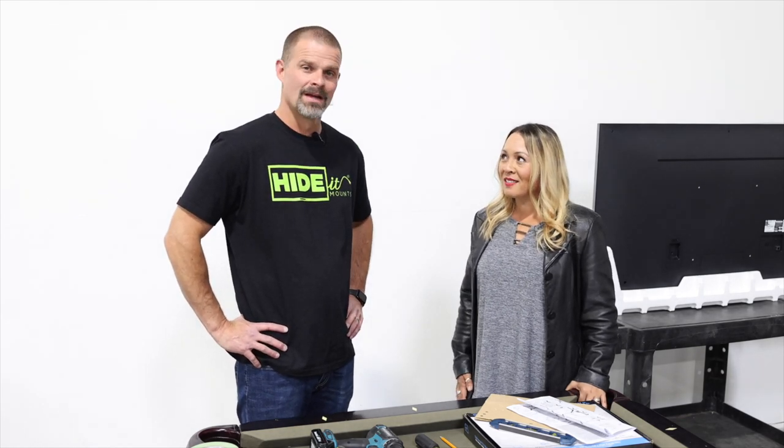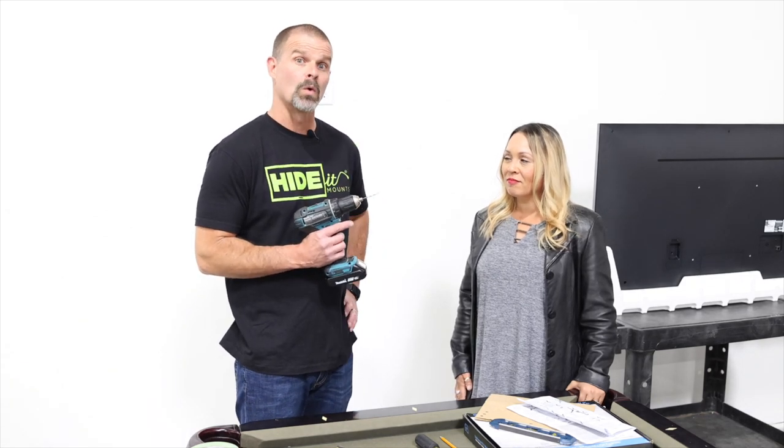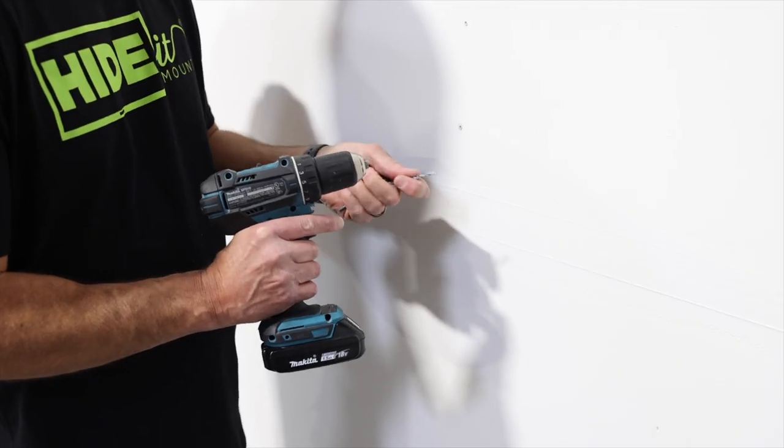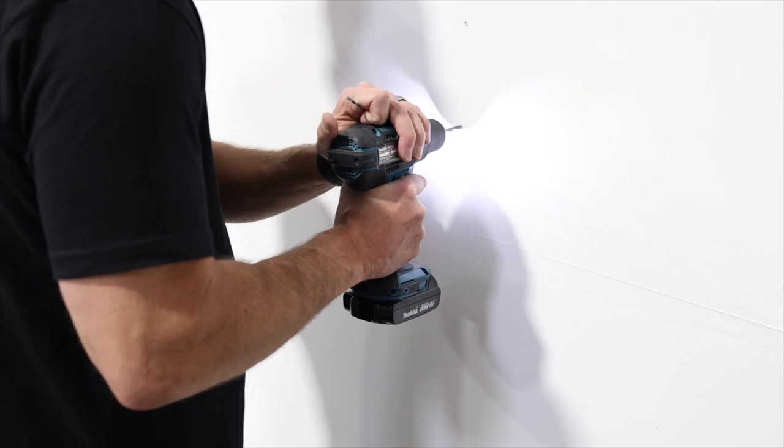Now we have to drill some holes. We're going to start with a pilot hole first with a smaller bit so we get a more precise hole. Step 3: drill the holes. Make sure to check your TV mount instructions to get the correct drill bit size — our mount needs a 7/32nd bit.